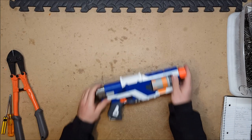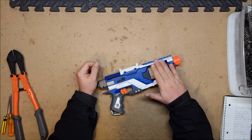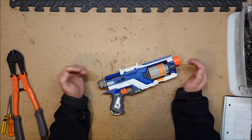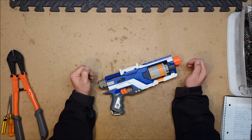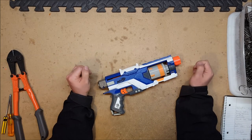Our first contestant is the Spectre Rev 5, so named because it is a revolver that holds five rounds. This is the elite version of the N-Strike Spectre, originally released in 2013 as part of the N-Strike Elite line.